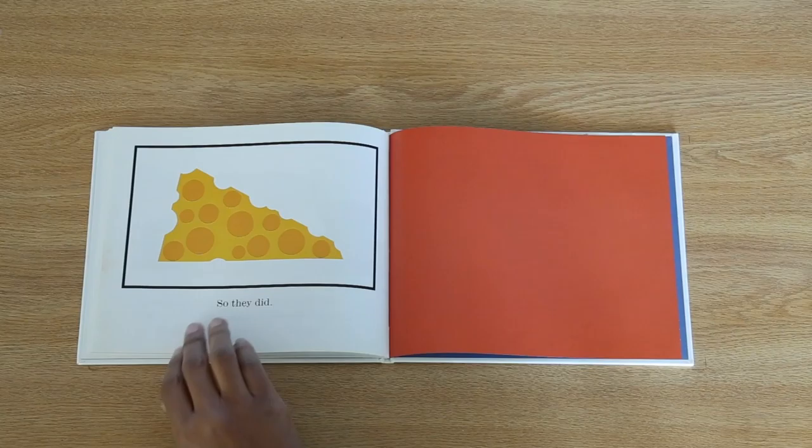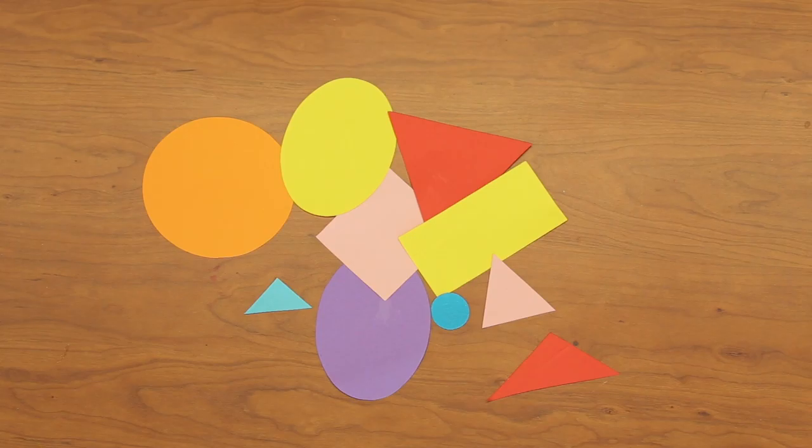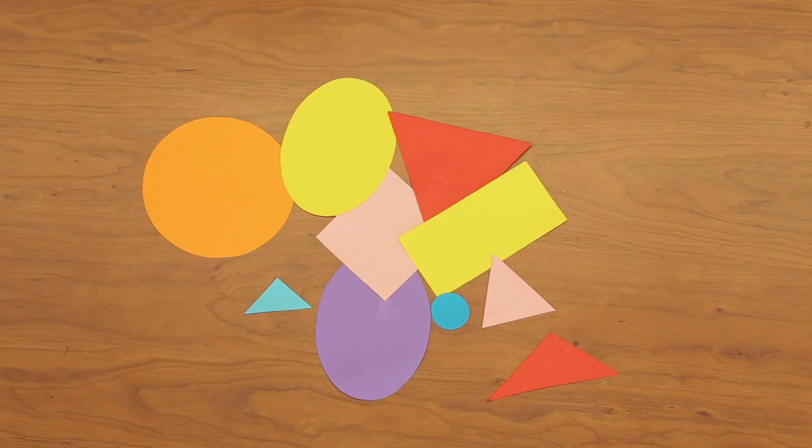What would you make for the little mouse in the house? What shapes will you use? I hope you enjoyed this story. Now, it's your turn. Would you like to make something with circles, squares, rectangles, triangles, and ovals? Okay, let's find out how.